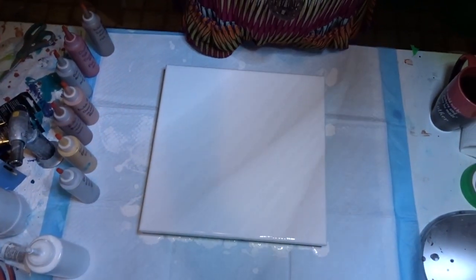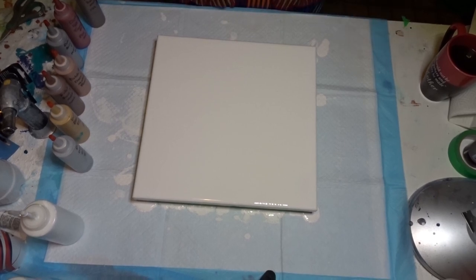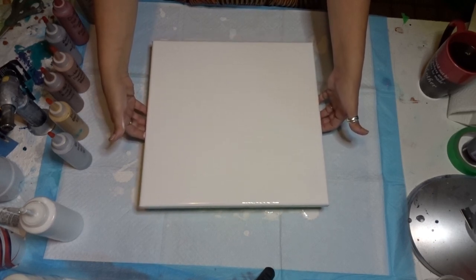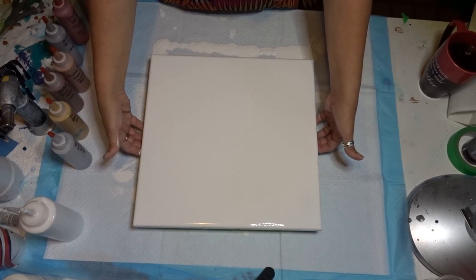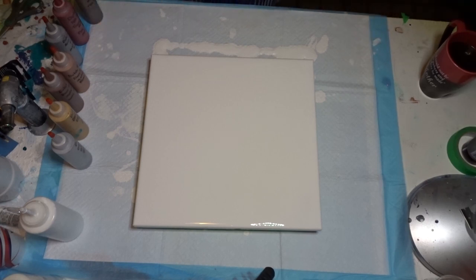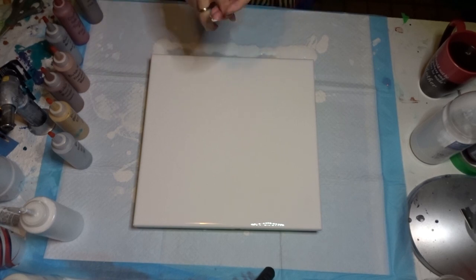I'm going to be changing my stand back to my old one. I've already flooded the canvas — I think we're good there. Flooded my canvas, it is a 14 by 14 and I've given it a torch. My base is acrylic flow white mixed with my mix, which is the flow medium and water and paint. I will link that into the description.